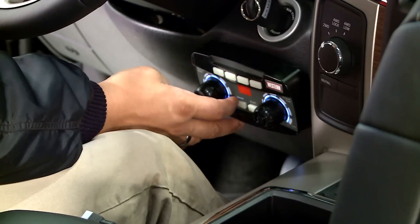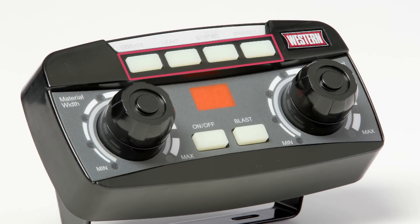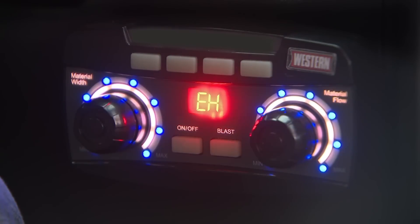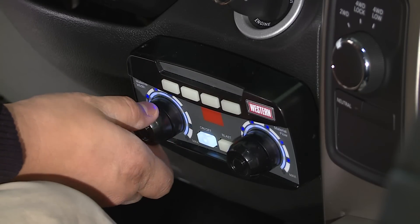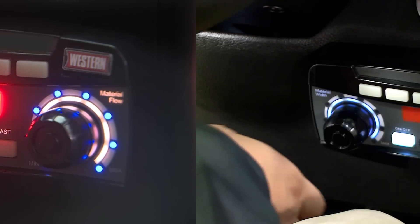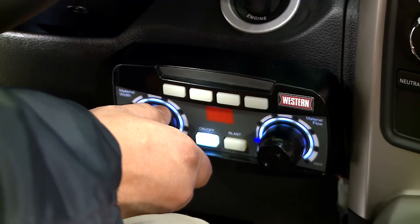The revolutionary new control is setting the standard for operator efficiency. Four convenient accessory buttons eliminate the need for extra controls, buttons, switches, or wiring. An easy-to-read diagnostic display eliminates guesswork during troubleshooting. LED lights allow operators to easily monitor material flow and spread width, and the brightness can be adjusted to operator preference in the cab. A dedicated blast button puts down extra material when needed. Its compact size fits easily into today's modern truck cab designs.